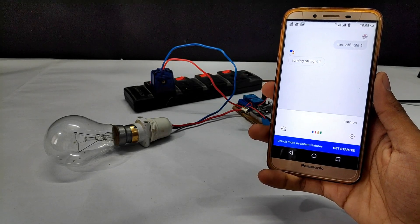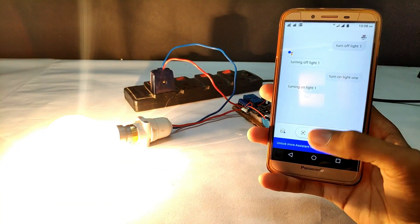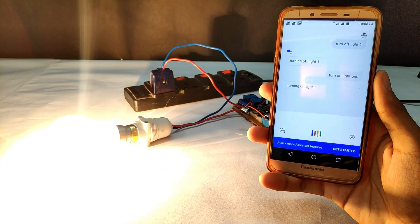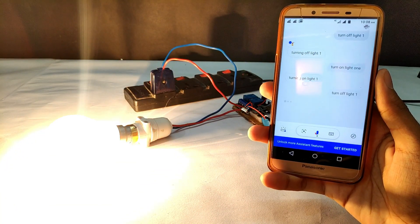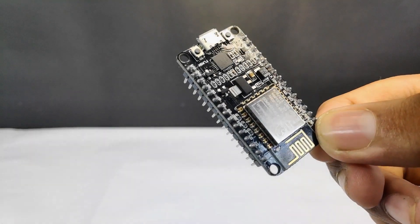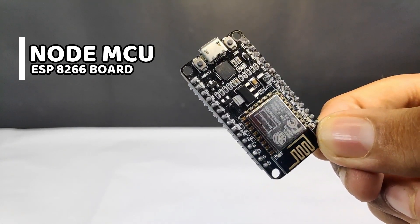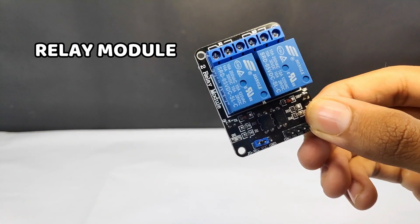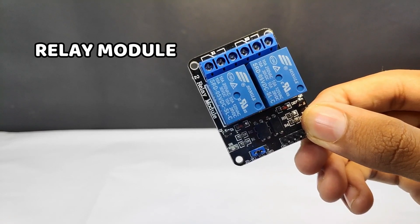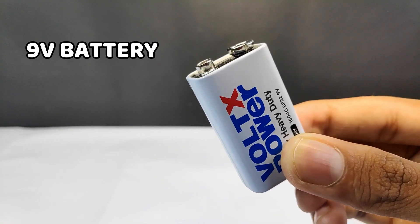Turn on light 1. Turning on light 1. Turn off light 1. Turning off light 1. Hey, what is up guys, this is DIY Perfect, and in this video I will show you how to make a simple Google Assistant-powered home automation at home under 300 rupees. These are all the components that you will need in your project.